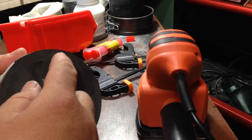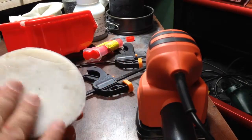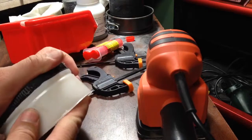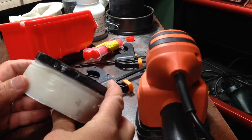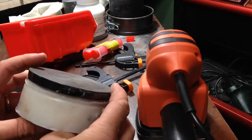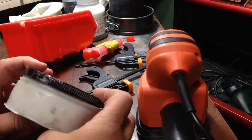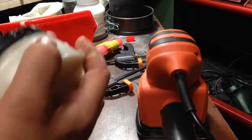Put the epoxy onto the block, stuck them together, put the clamp on. That's been about five to six hours sitting. So that's strong.